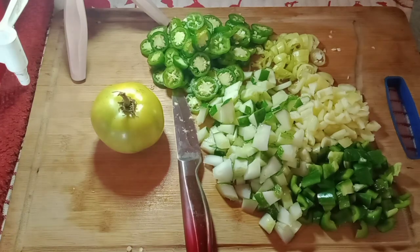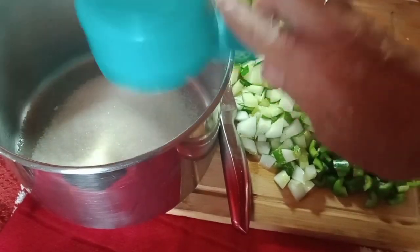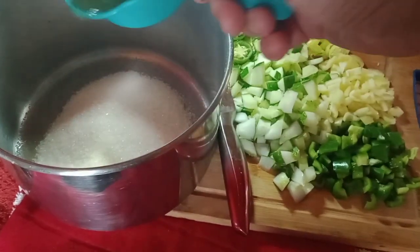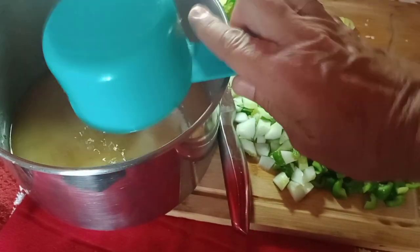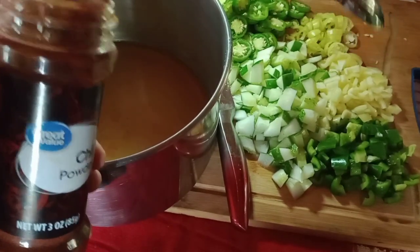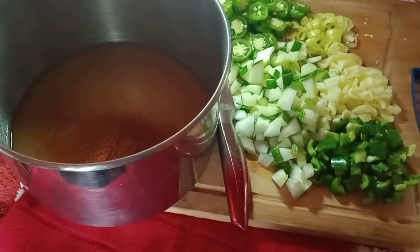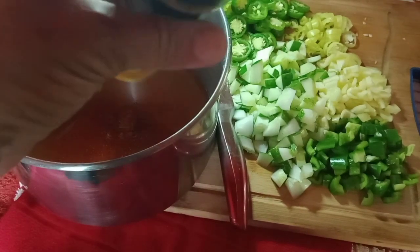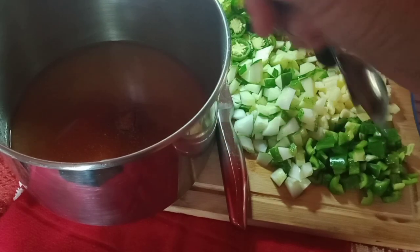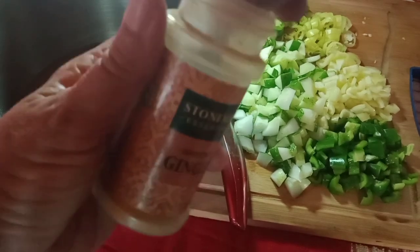Now for the brine. First, we're going to add one full cup of sugar. Next, one half cup apple cider vinegar. Now we're going to add some chili powder — one teaspoon, I used a heaping teaspoon. And then some turmeric — one half teaspoon. Next, we're going to add ginger — one half teaspoon of ginger.